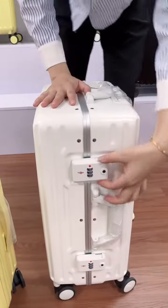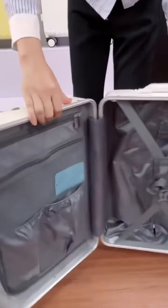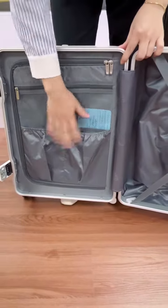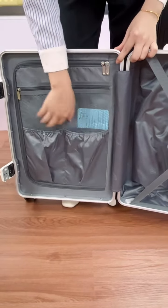The aluminum one has more pockets — it has more mesh pockets and two elastic pockets here.